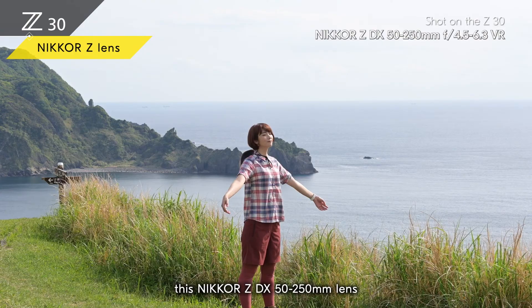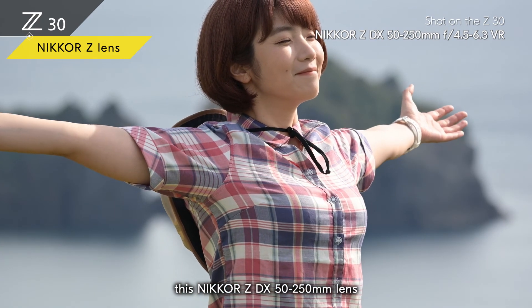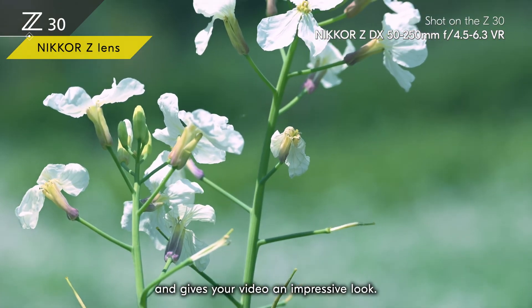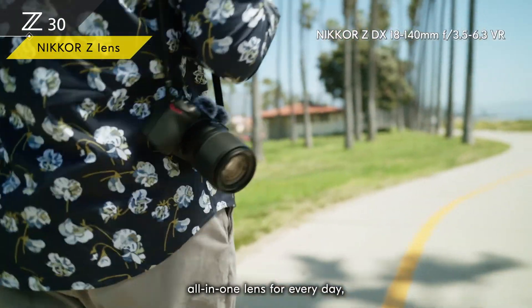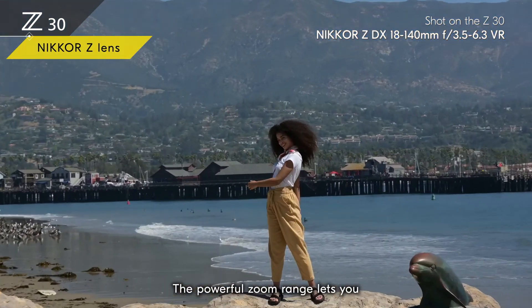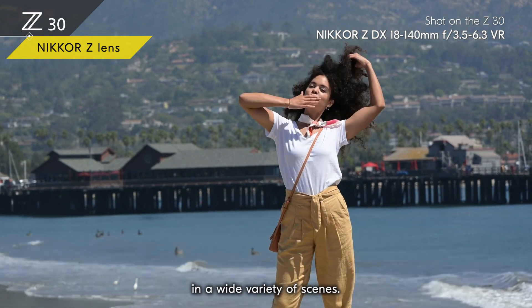You'll be able to explore huge creative potential. If you want to come up close and personal to a distant subject, the Nikkor Z DX 50-250mm lens gives you an incredible range of coverage. It's a telephoto zoom lens, but it's easy to carry around and gives your video an impressive look. If you want a great all-in-one lens for every day, the Nikkor Z DX 18-140mm is the one for you — its powerful zoom range lets you explore more creative expressions in a wide variety of scenes.